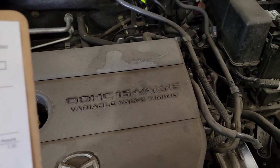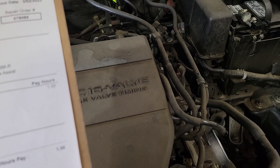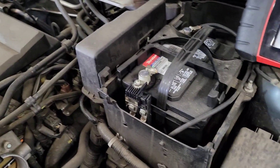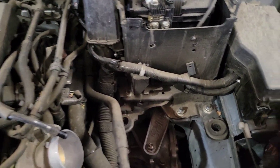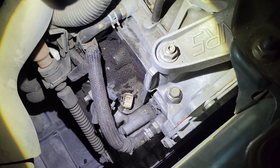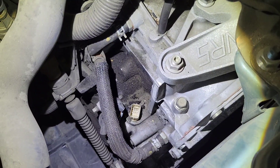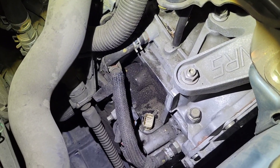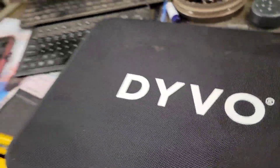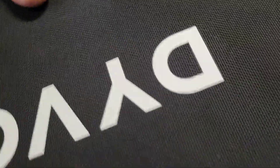Here we go — got this 2010 Mazda 3 with a P0758 shift solenoid B electrical malfunction. This must be a pretty common problem because this is the second one we've had just this month — even the same color car. What we're going to do is go right down here to the transmission control connector and test at that connector. We're also going to test the computer's input to make sure the TCM is actually sending the signal. We'll be using the Devo meter and also an ohm meter to check everything.